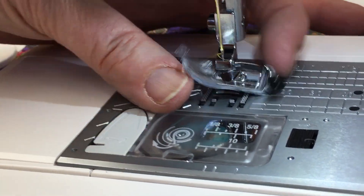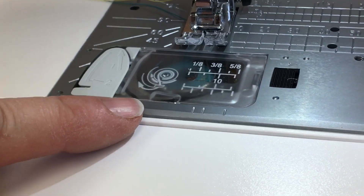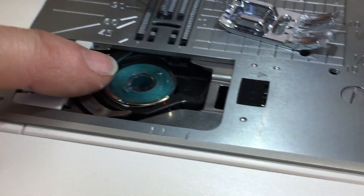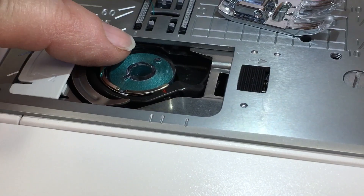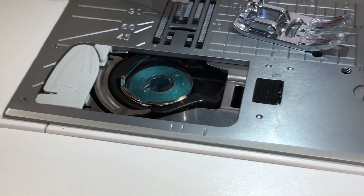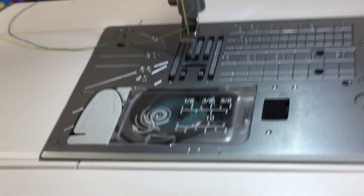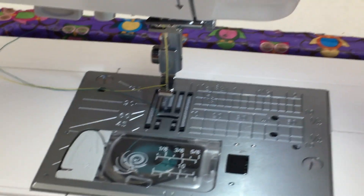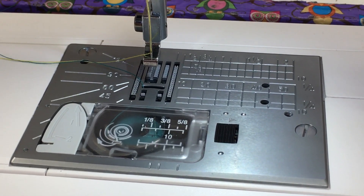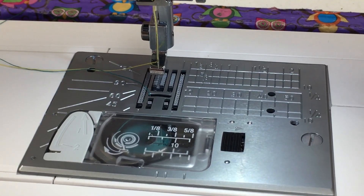Wait until you can see a thread going across the bobbin before you close the cover — I call it closing the fishing hole. Then tip the cover underneath and close it, put the presser foot back on, and you're ready to sew. I find it's important to draw the thread up before you start. I'll also do a video about using a bobbin case. Hopefully these tips are helpful — thanks!